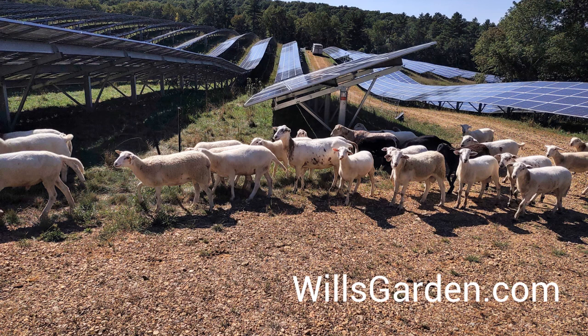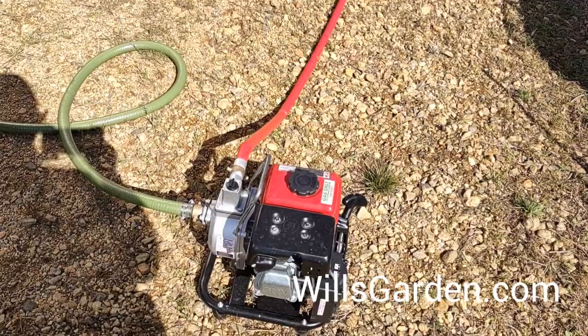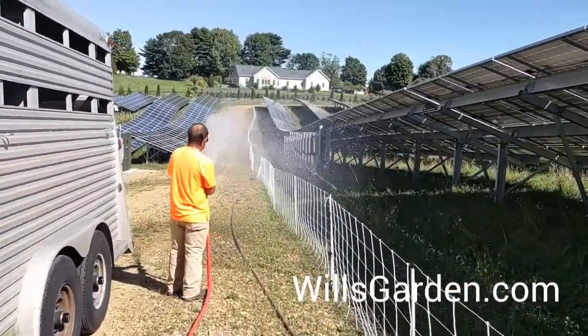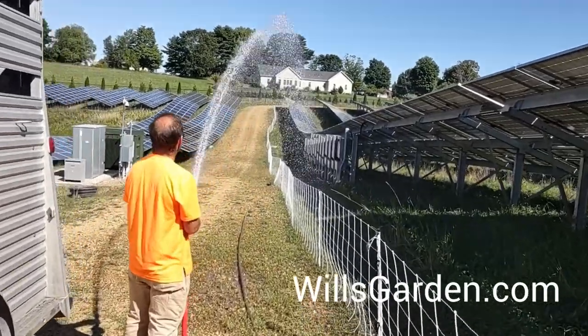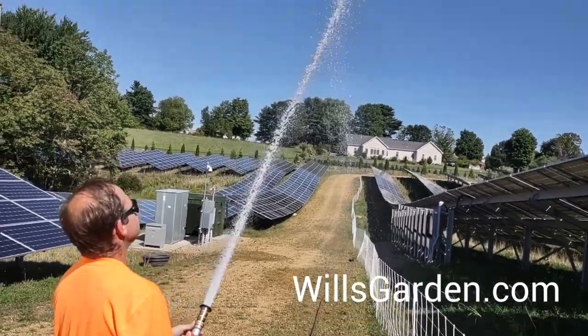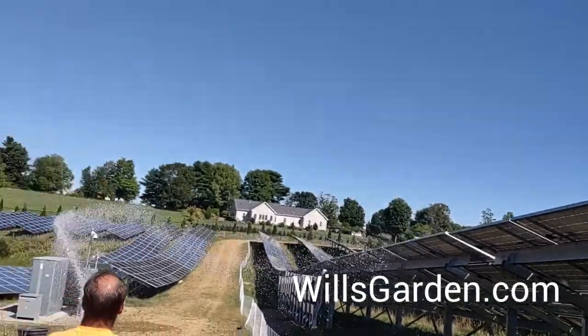Hey, it's Will of willsgarden.com. Today I got to go hang out with my buddy Dan the sheep man — he does solar grazing. One of the things he's got to do is bring water to the sheep and store it there, so he's got to bring an IBC tote in the bed of his truck. This is the pump setup he uses — it's a one-inch predator pump. He's got this cool fire hose attachment so he can wash out the stock tank and hose everything down.